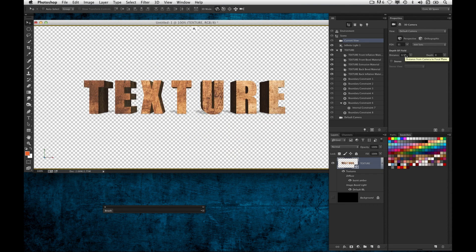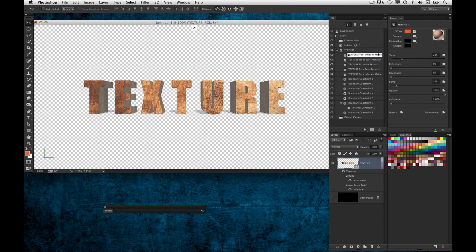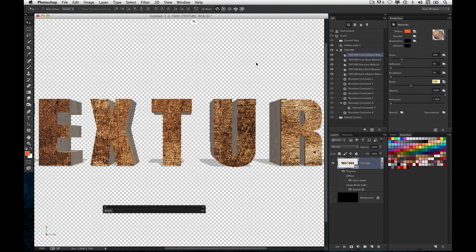What's really great about this is not only applying it as a diffuse texture, but if I also go into that front face again and want to use that same texture as a bump map — to give it a little more grit — instead of going to Load Texture again, there again is that burnt amber. So I just do that again and you can see it applies as a bump map, and I'm getting a little more depth to the texture. It's just eliminating a lot of steps.